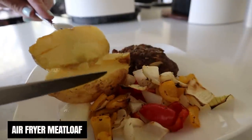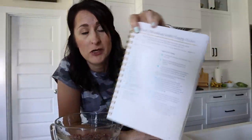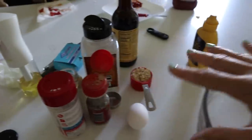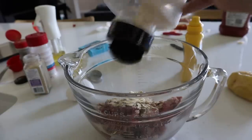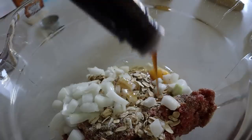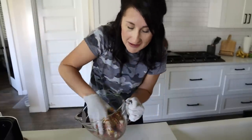I want to show you how you can make meatloaf, potatoes, and your veggies all at the same time in this small air fryer. I'm using the rest of the beef — almost one pound. I'm going to make meatloaf like my mom always used to, just throwing a bunch of stuff in. I've got about a quarter cup of oatmeal, some pepper, salt, onion powder, garlic powder, an egg, chopped onions, Worcestershire sauce, a little bit of mustard, and ketchup. Then just throw your hands in and mush it all up.